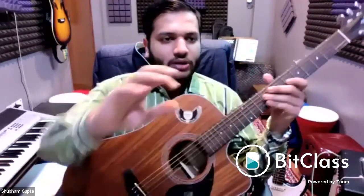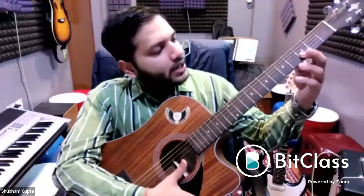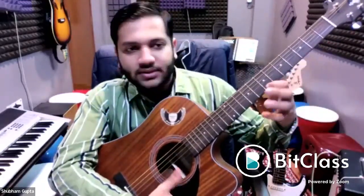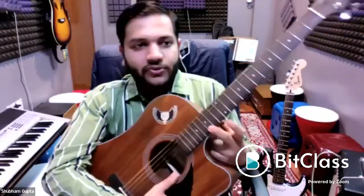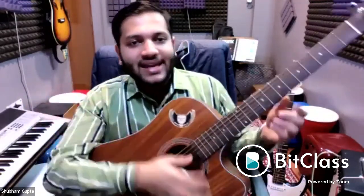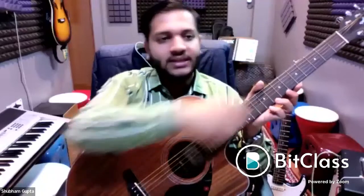So if I ask you to play the seventh fret, you know: three, five, seven — that's it. If I ask for the thirteenth fret, you know double dot is twelve, next is thirteen. If I ask for the fifteenth, you know it's after the double dot. It's easy to count and remember the frets. Each string carries a weight of around seven to ten kilograms — they're tied so tightly.